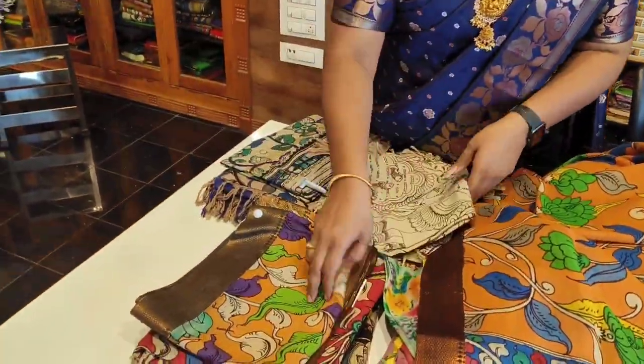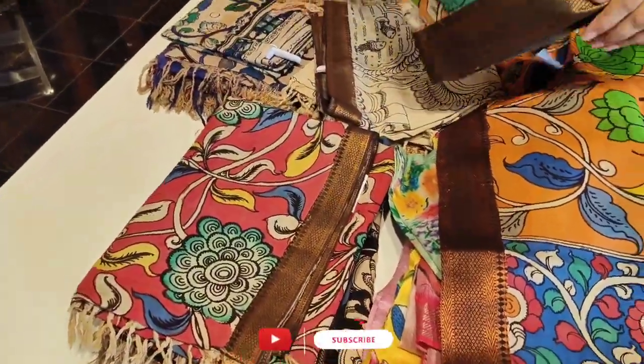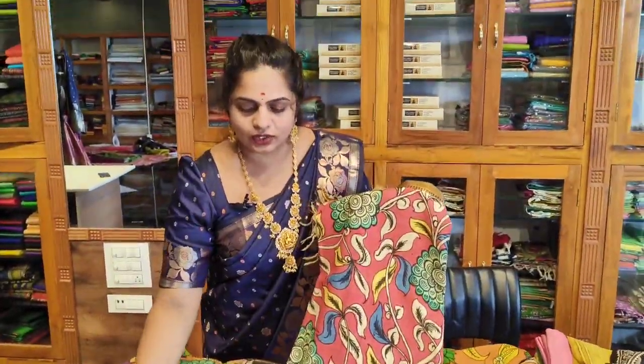This is a pure pencil piece. If you want to choose this piece, we also have some related designs. This range is priced at ₹1950.